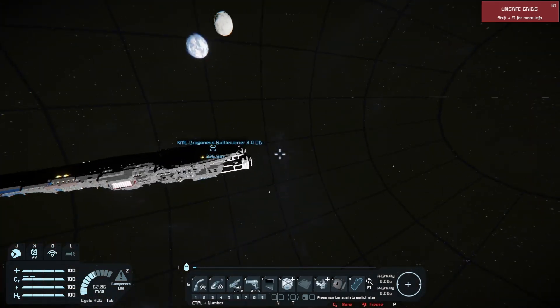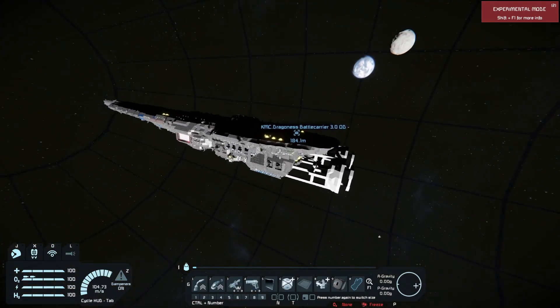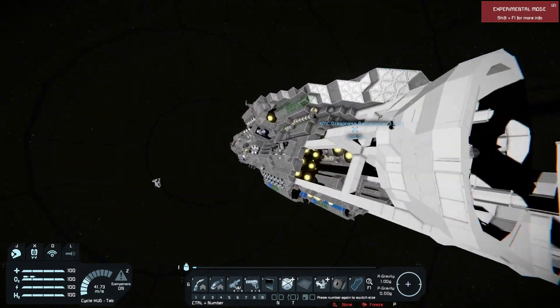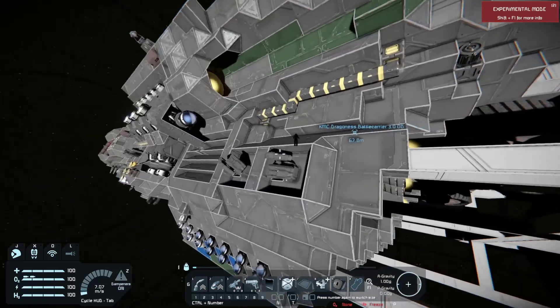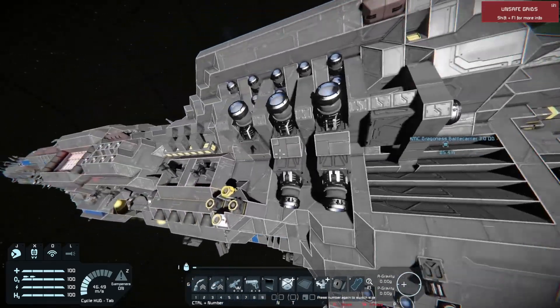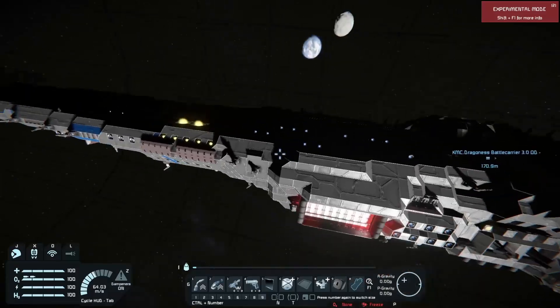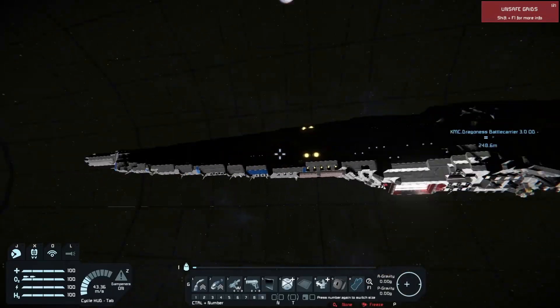This thing is what we call in the biz a 'hecking chonker.' It's 100% heavy armor, basically. This was like the first ship I built — the Dragoness — and it's big.